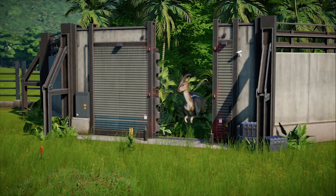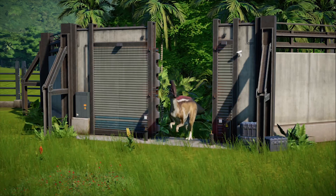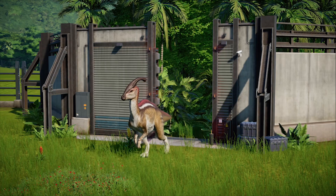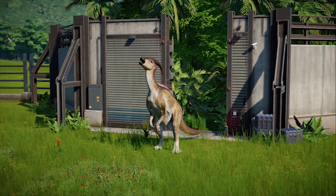The Parasaurolophus has become a mainstay within the Jurassic franchise, with that iconic lake scene from the first Jurassic Park film earning the dinosaur a special spot within the hearts of Jurassic fans.